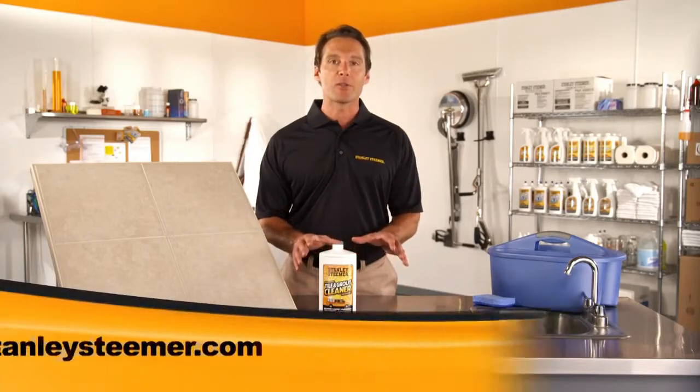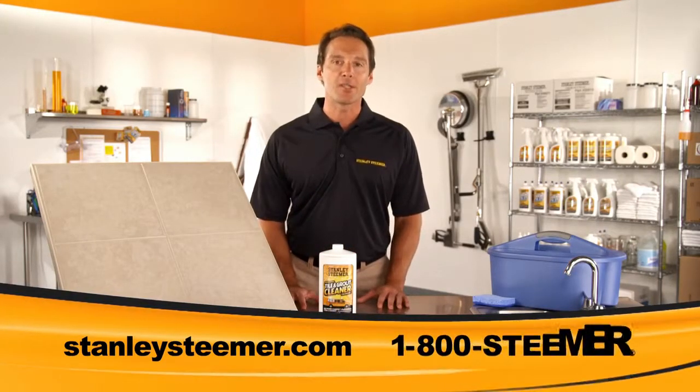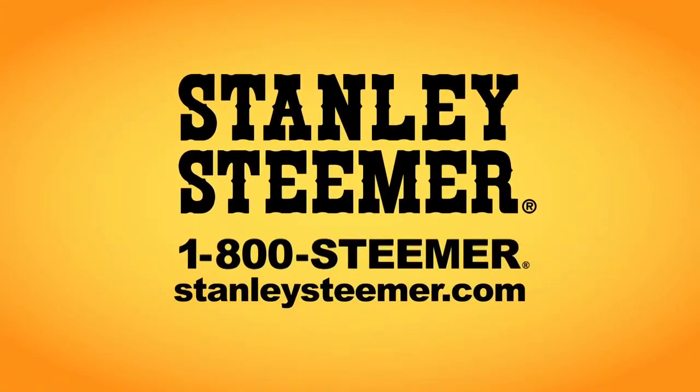Our professional tile and grout cleaner is available online at stanleysteamer.com or call 1-800-STEAMER. Stanley Steamer gets your home cleaner.